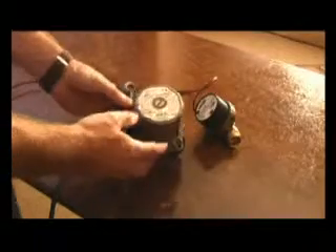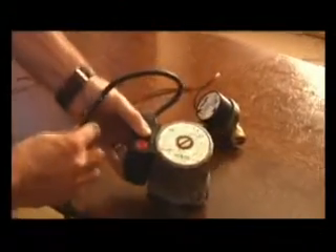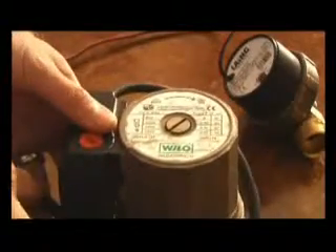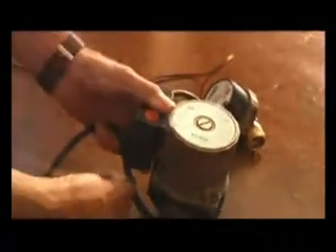Here we have a 220V pump. It works off of a controller or a timer. It needs to be installed with a non-return valve. In this case, this is a Willow pump — it's a very common pump used in South Africa currently.